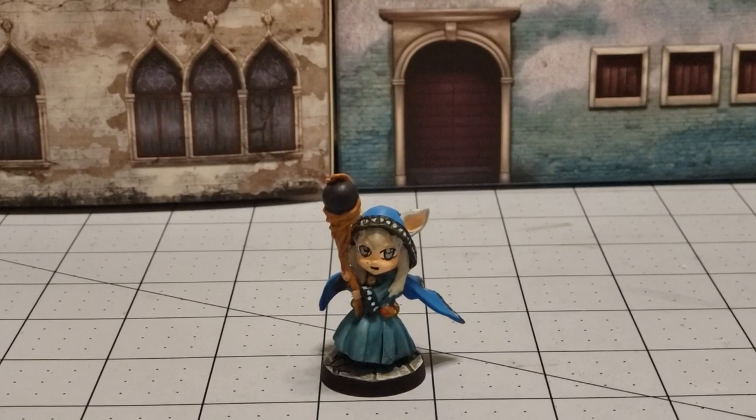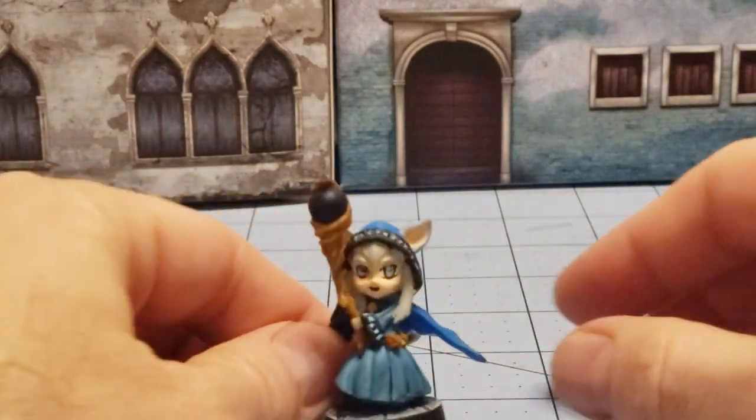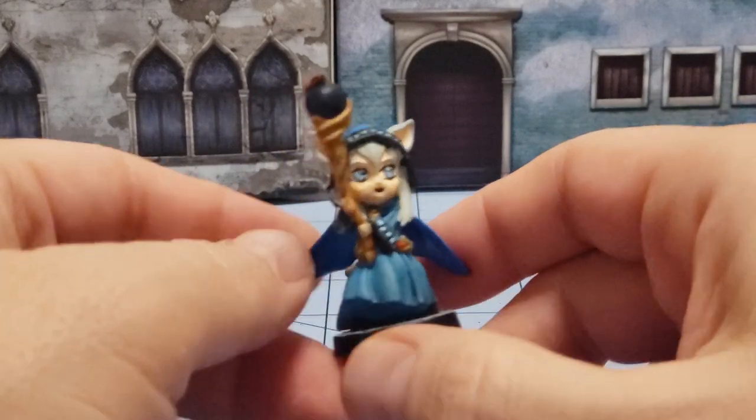Hey everybody, welcome to Obscurities and Miniatures. It is time once again for some weekly painting progress, and lo and behold, I finally went and tried to finish the Tabby Brook Mage.